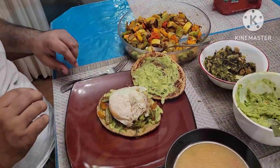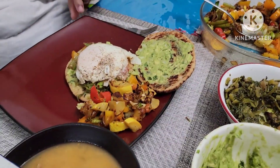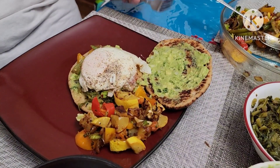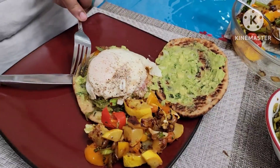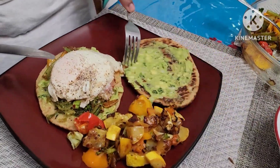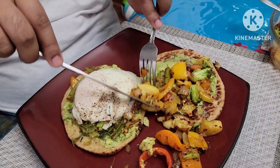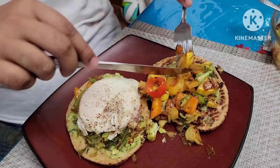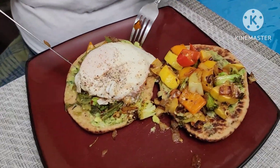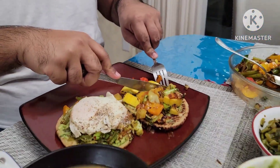It looks yummy! It's healthy! Let's try this. I'm going to roll the egg — no, I'm going to make it two separate sides. That's why I make two breads here. Cut it.